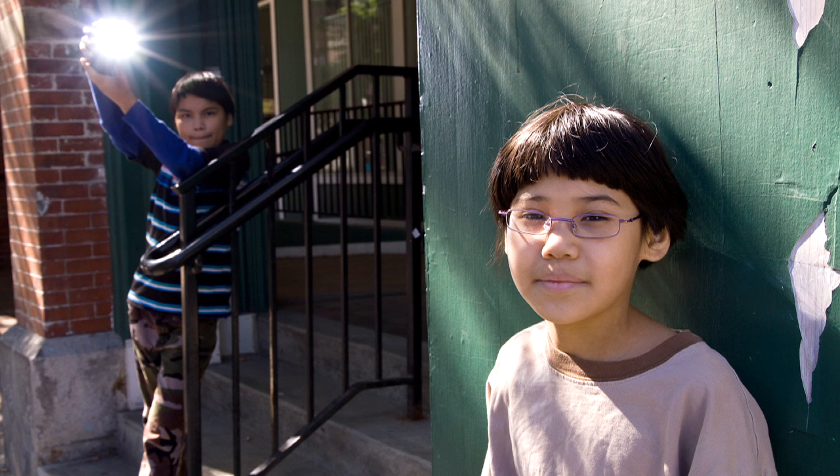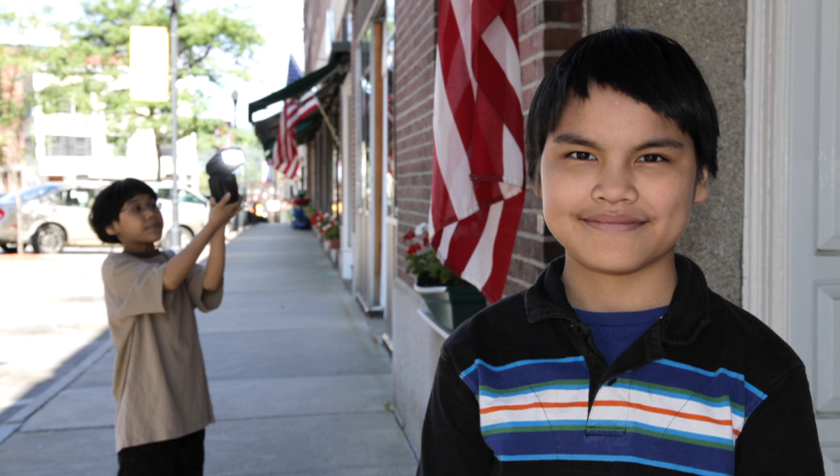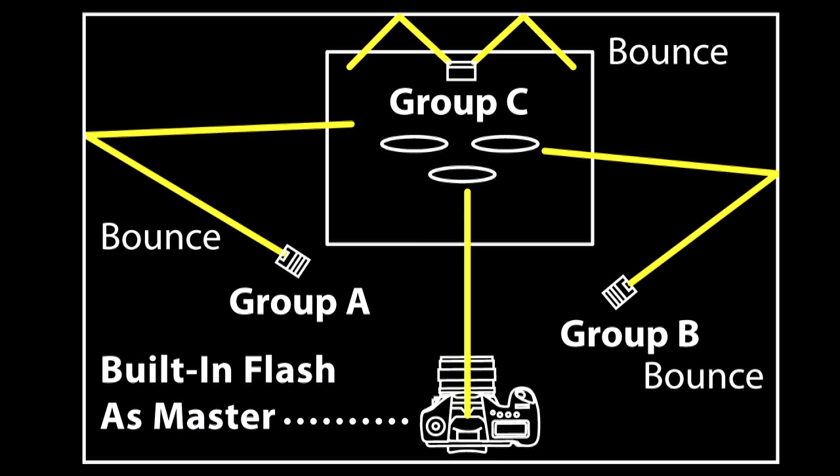A wide variety of control is possible. You can trigger off-camera flashes with the built-in flash without the camera's flash firing during actual exposure. Or you can have the built-in flash fire along with off-camera slave units, providing some frontal fill light. It's also possible to have full ratio control and even apply separate exposure compensation to independent groups of slave units.